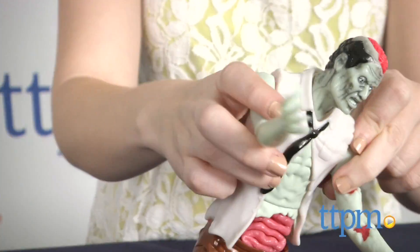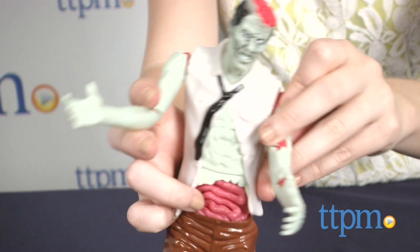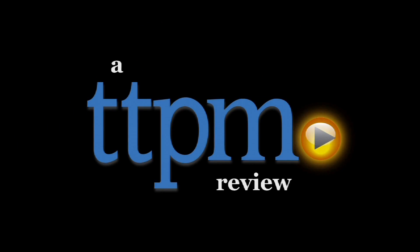A zombie outbreak is taking over the town, and it's up to you to solve the contagion. Hi, this is Jen from TTPM, and I'm here with the Inhuman Squishy Zombie Kit from Smart Lab Toys.